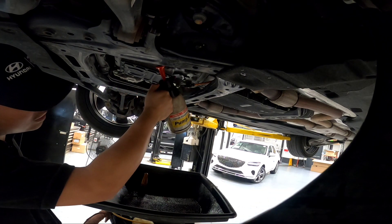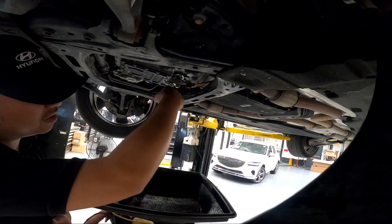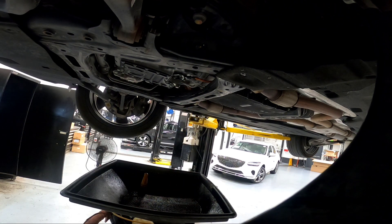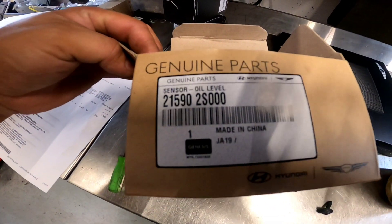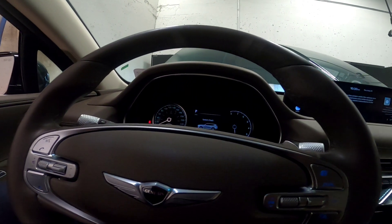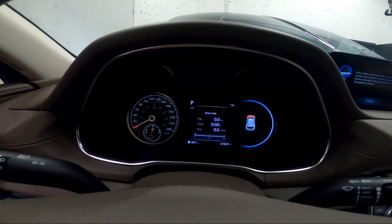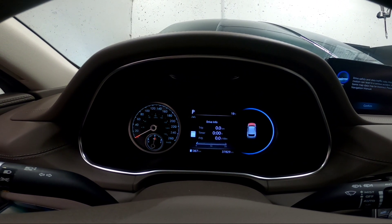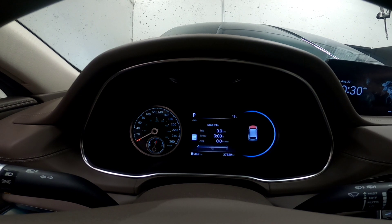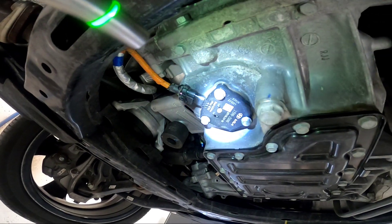We'll clean this up, fill the engine with oil, then start the car and double check for any leaks. By the way, the part number for the oil level sensor is 215902S000. All right, I just filled up with oil — so far there are no warning lights, no triangle. It says 'open hood' but if there were a warning message it would pop up. Let's go underneath the vehicle and double check. Here's the new sensor installed — so far there's no leak, which is good.